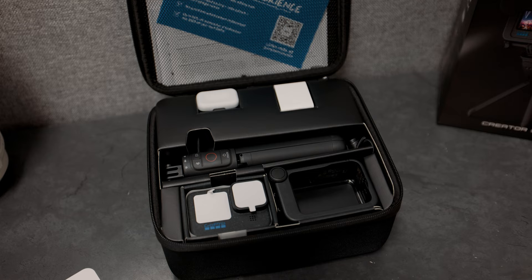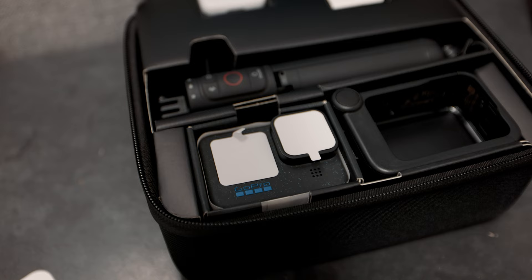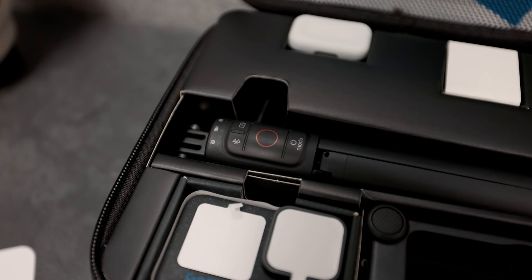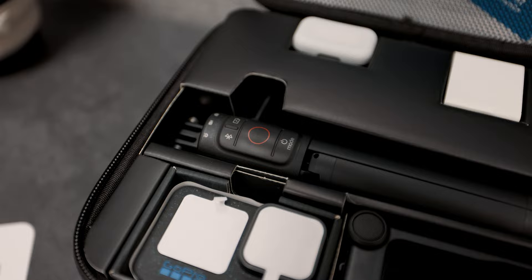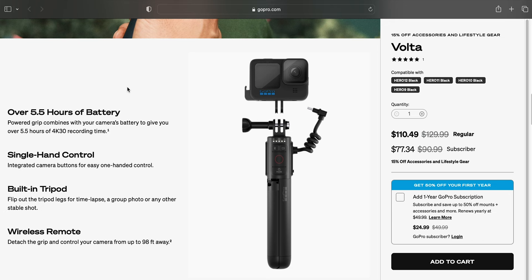But enough said, let's move these out of the way and start checking this thing out. After that, you can see that we have the main components underneath — the GoPro itself with protective paper over the glass and lenses, as well as the Volta attachment, which is a Bluetooth trigger as well as a battery extension, getting you up to three times more battery life than just the GoPro Enduro battery included in just the standard kit, not the GoPro 12 Creator Edition.